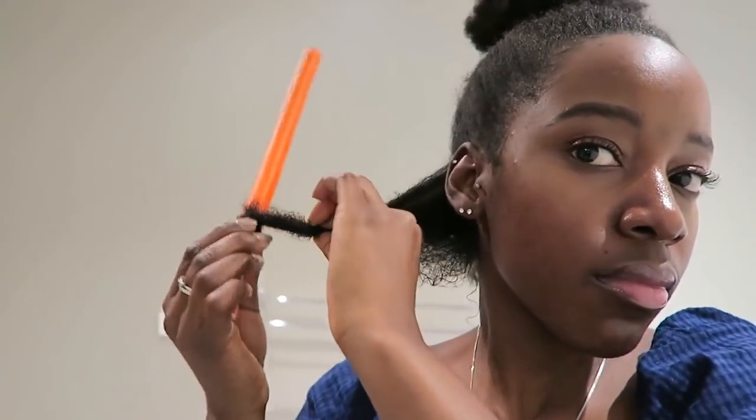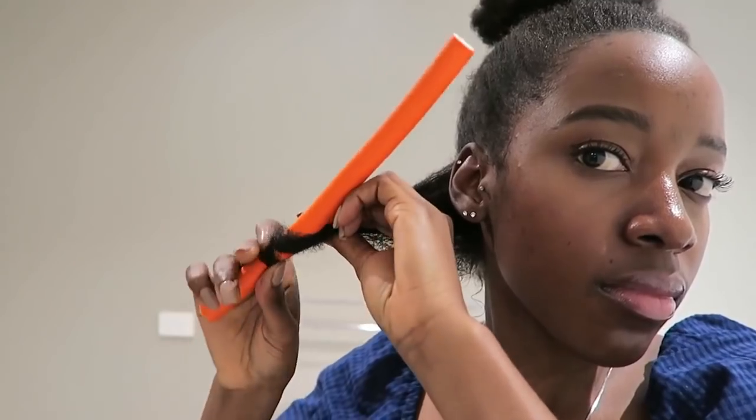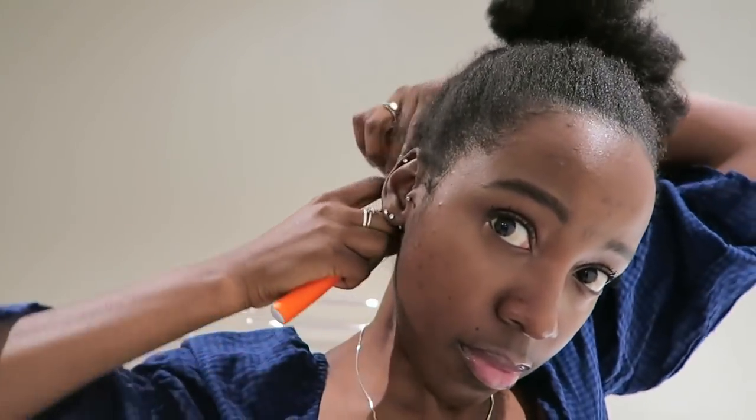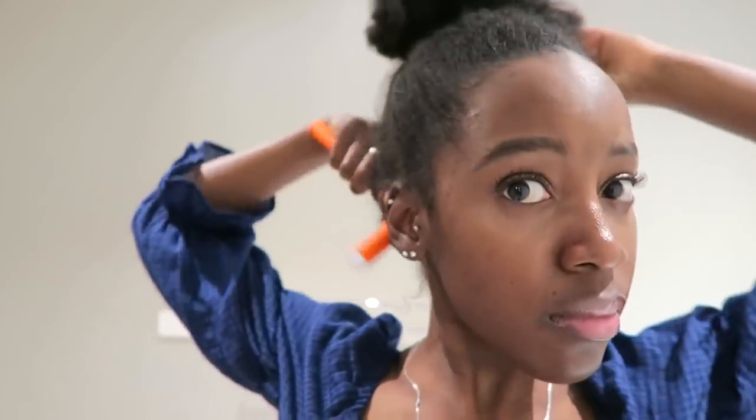Then I'll go in with the flexi rod and start twisting it around my hair. As I twist the rod, I also twist my hair — similar to doing a two-strand twist, but using the rod as one of the strands. After I finish and get to the end of my hair, I wrap it up and fold it so that it holds.